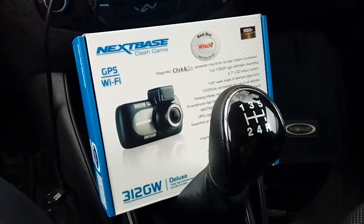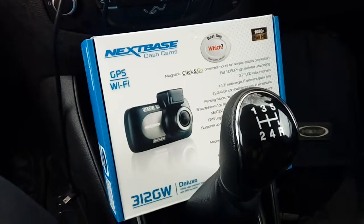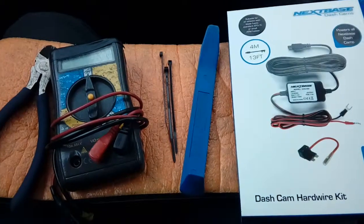Before following this video guide I just need to point out that I am held in no way liable or responsible for any injury to yourself or damage to your vehicle. With that out of the way, let's move on to the video itself.